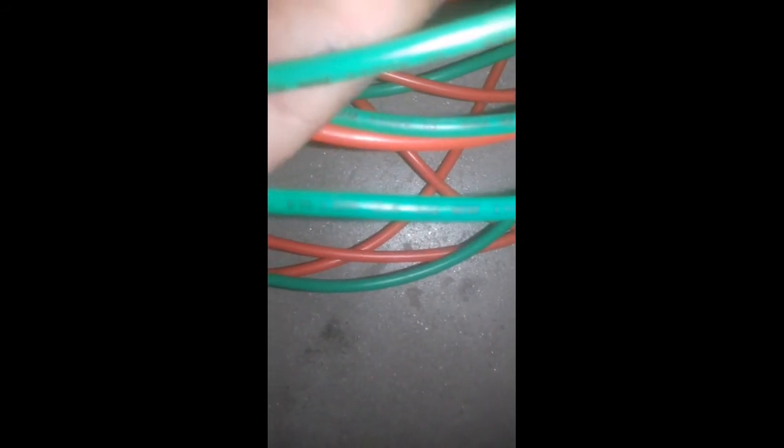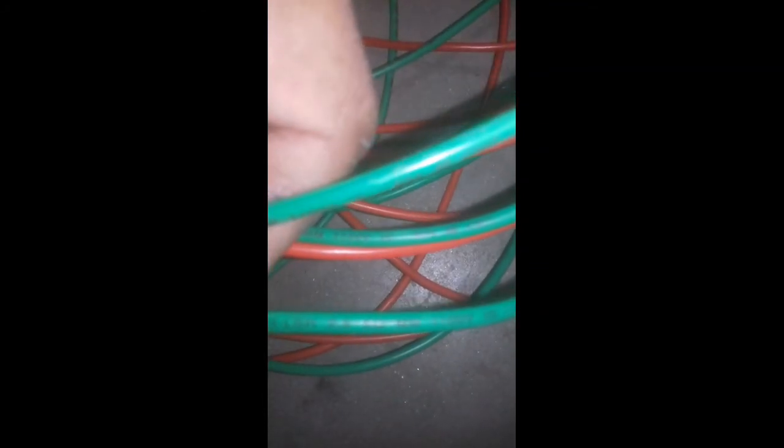This is used to check for general damage on the panel. This is a single core cable. This is a FRLS — Fire Retardant Low Smoke — cable.